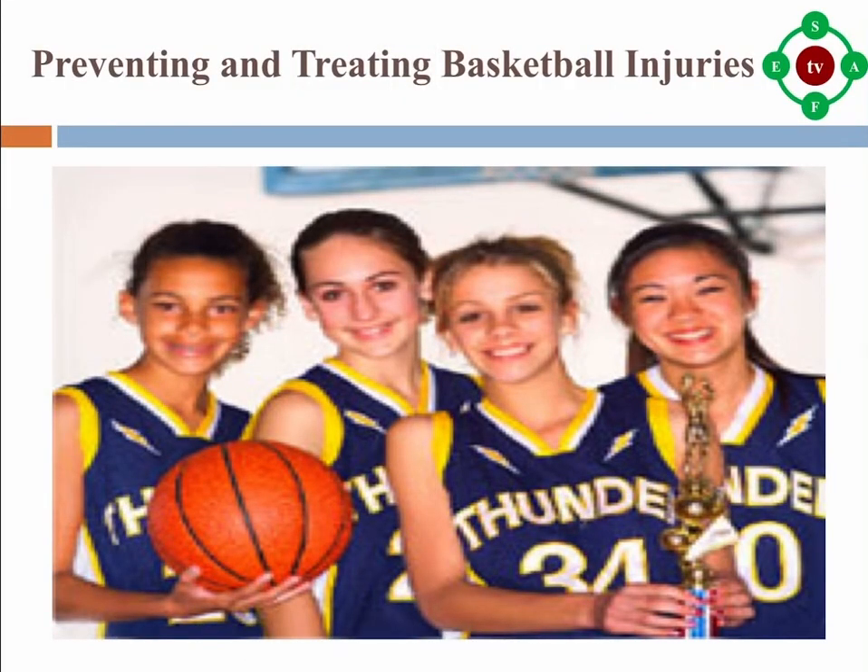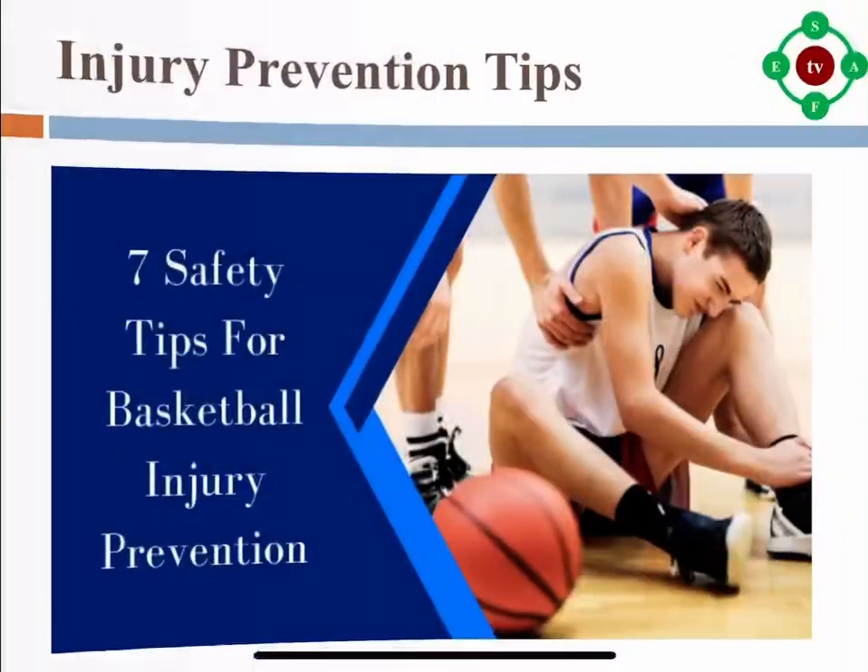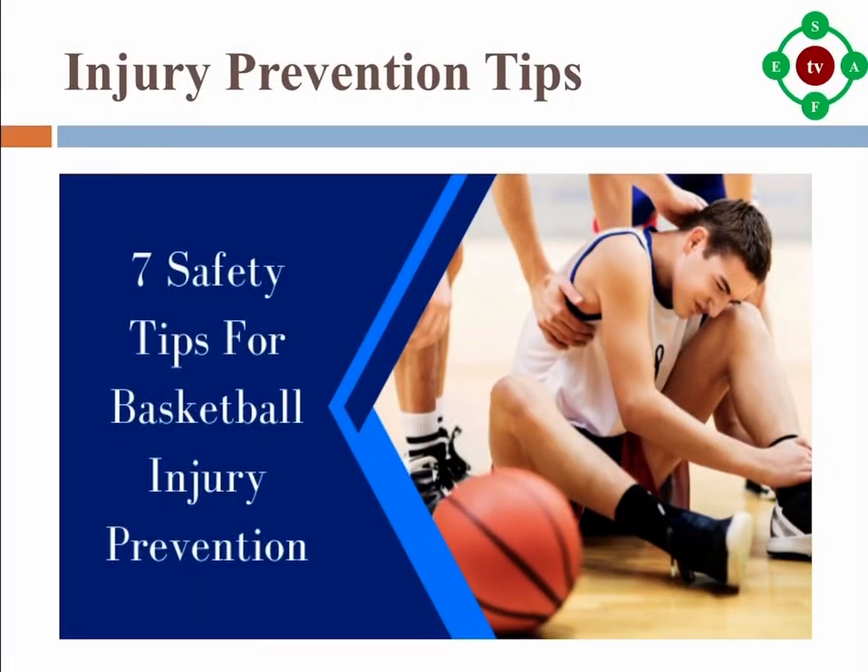Preventing and treating basketball injuries. Basketball is fun for everyone from young kids to grown ups. As with any sport, there is a risk of injury when you play basketball. Here are some tips to help you prevent injuries. If you do get hurt, this video also explains how to treat some of the more common injuries.